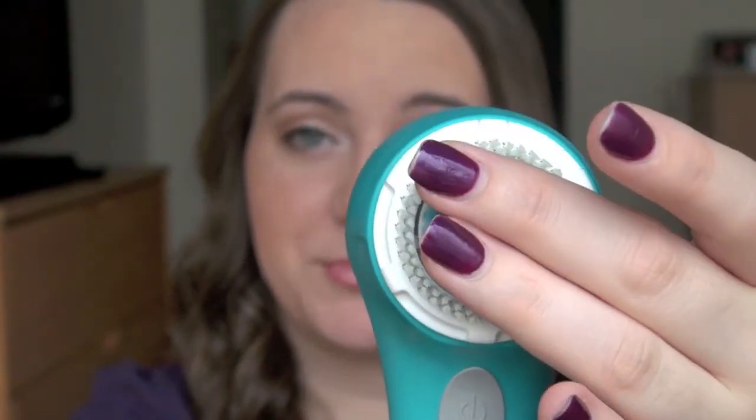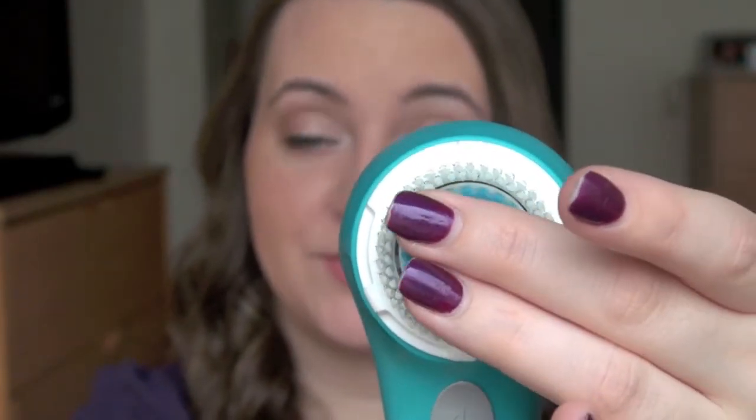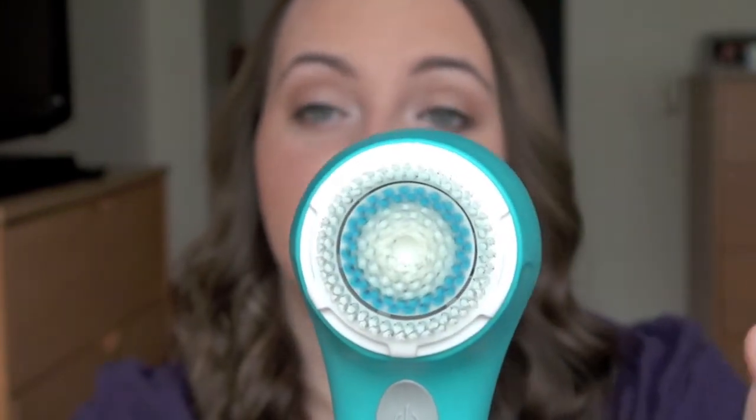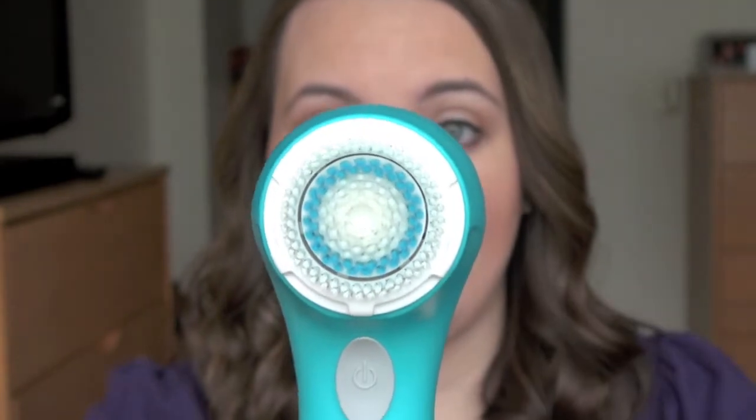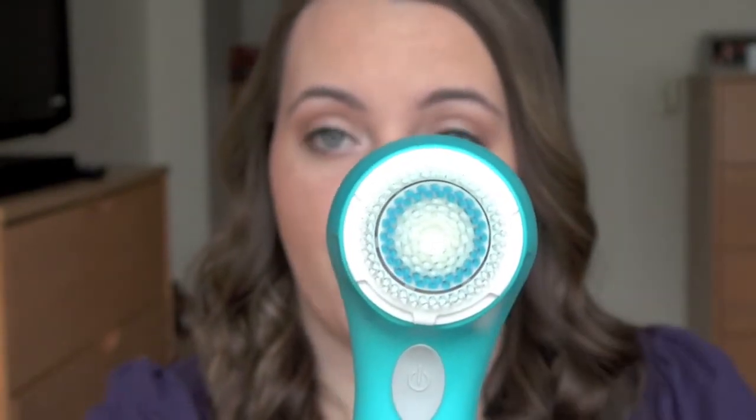You can see these bristles on the brush head moving. It's pretty heavy duty — not super light. That's what the Mia uses to get into your pores and work your skin to get out all the dirt and oil that's backed up. It runs for a minute, and when it's done it will just pulse and then shut off.